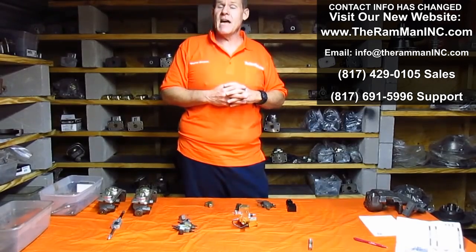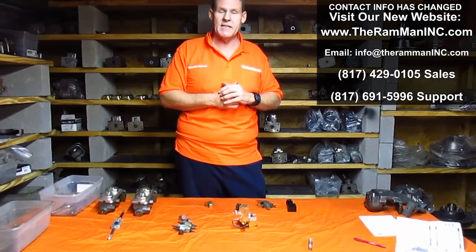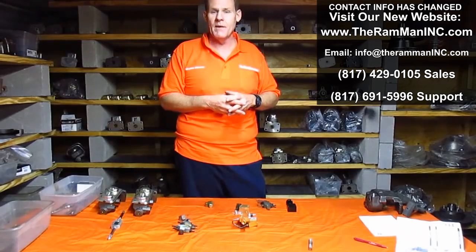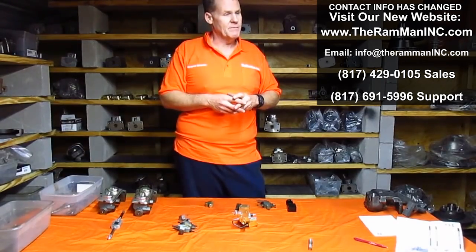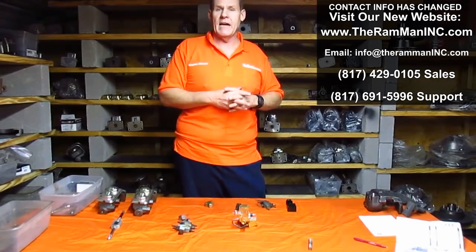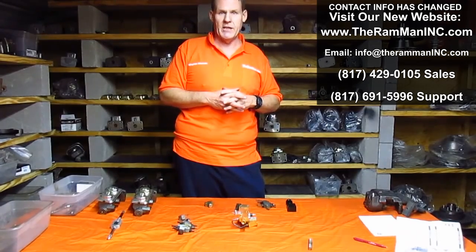Alright folks, if you have any questions, 817-691-5996. You can find me on the web at theramman.com. God bless you. God bless America — we need it. Happy Moparing, and I hope this was helpful to all my friends out there. Thank you. Goodbye.